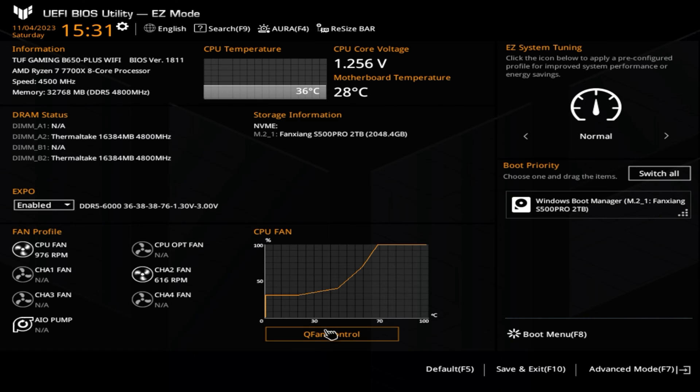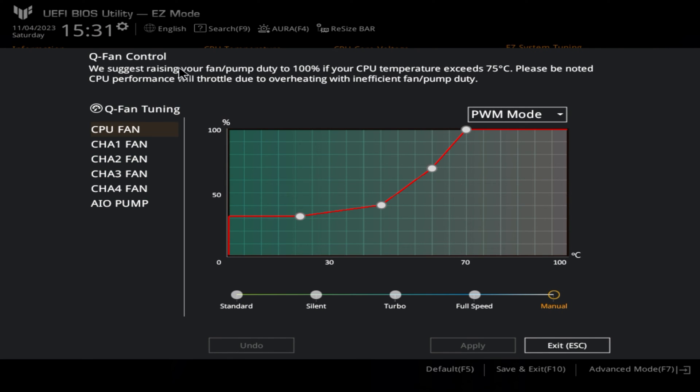So let's move on to Q-fan control. Q-fan control is basically a way of setting up your fans. I would suggest heading over and clicking on the manual section here. If you just want a standard profile, you can click on Standard, you can click on Silent for silent, Turbo, and Full Speed if you want all your fans running at full speed, which is probably unlikely.